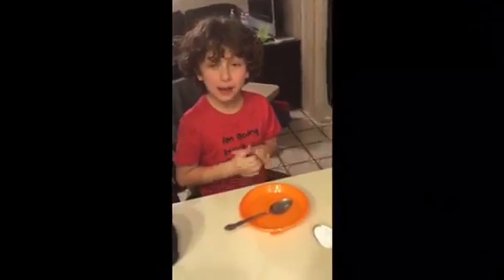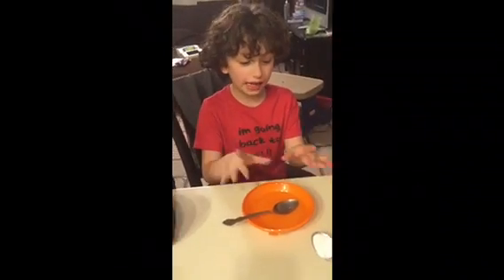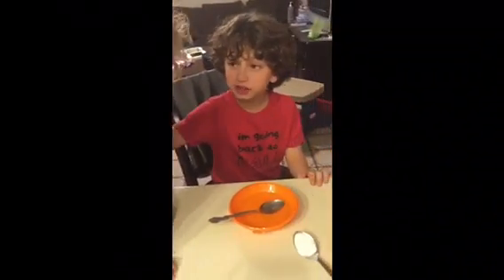Hi everybody, I'm August Maturo and this is my second YouTube video. As you can see, I already put in water to make slime, with my assistant Ocean. Say hi!